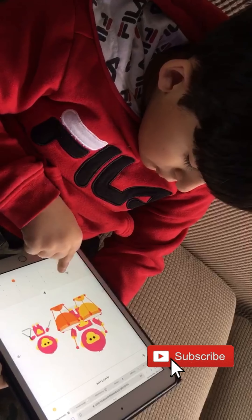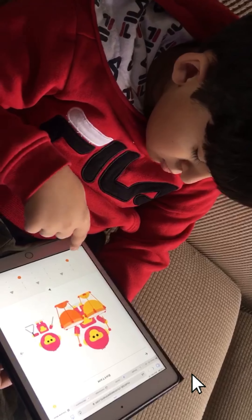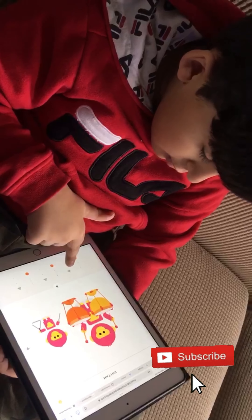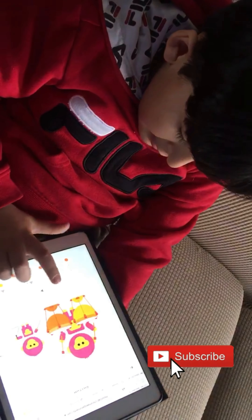And if you want to make more, you go like this by pressing the button, and if you want to make more like that, but that did start.